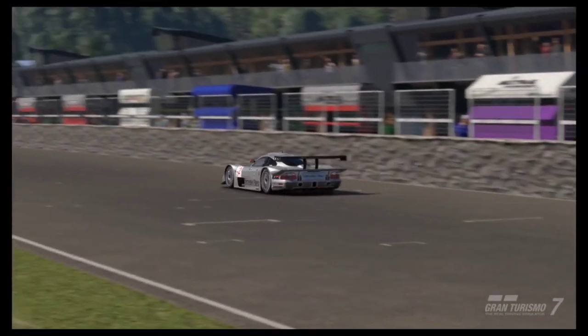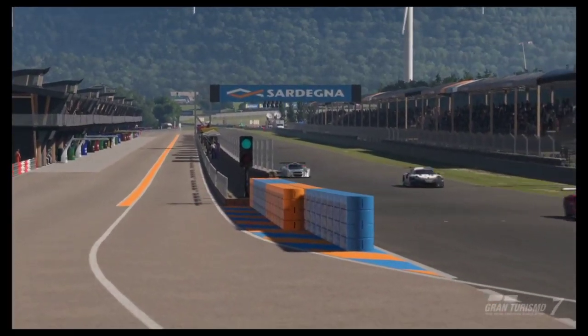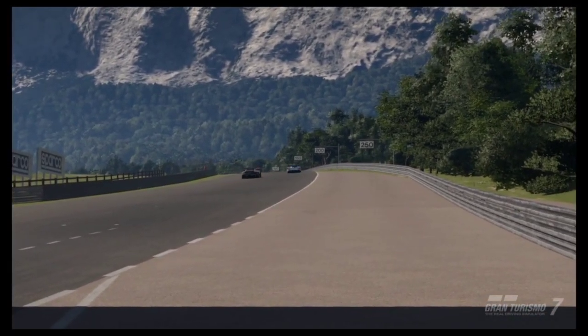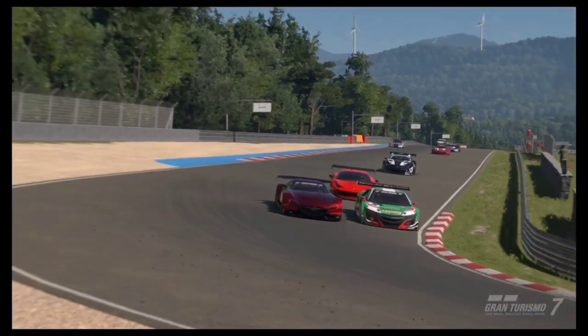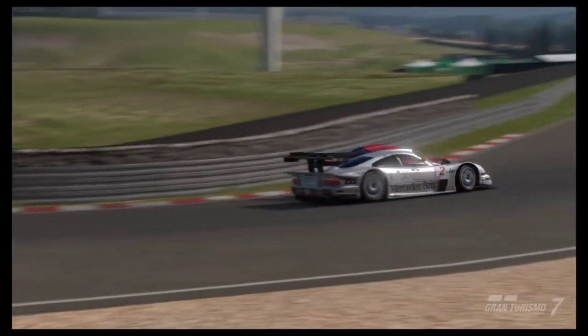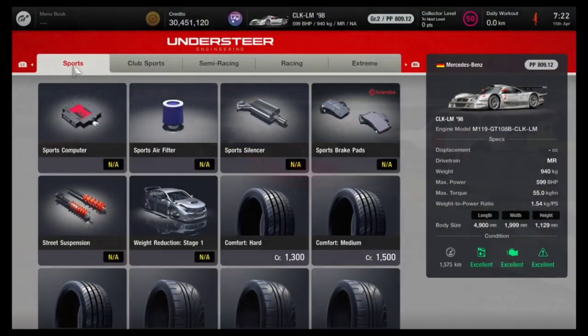Hello and welcome. In today's video, we are going over another great money method. In Gran Turismo 7 with Mo7, we are doing an 800pp build for the Mercedes CLK LM. Since I just reviewed this car, it's only right that we actually do a money build. Let's get straight into it.